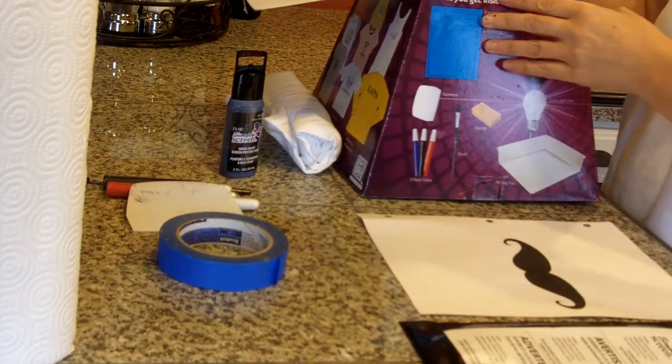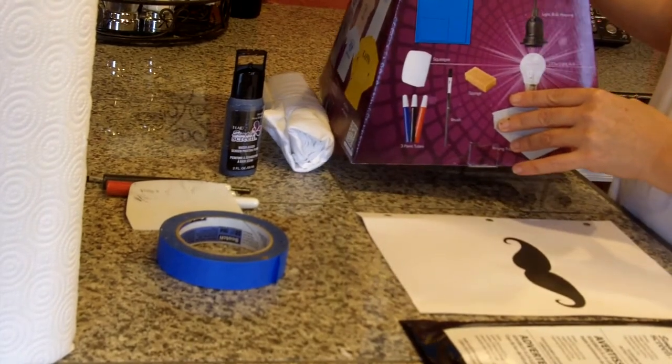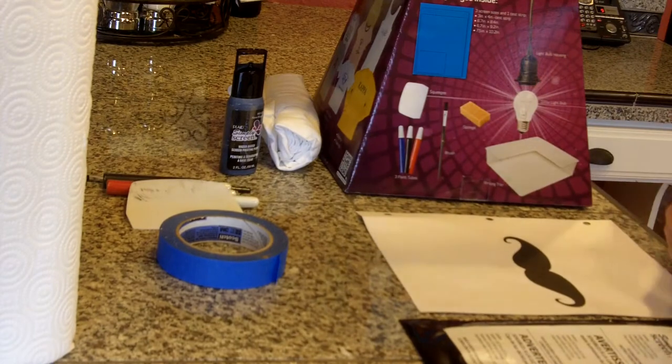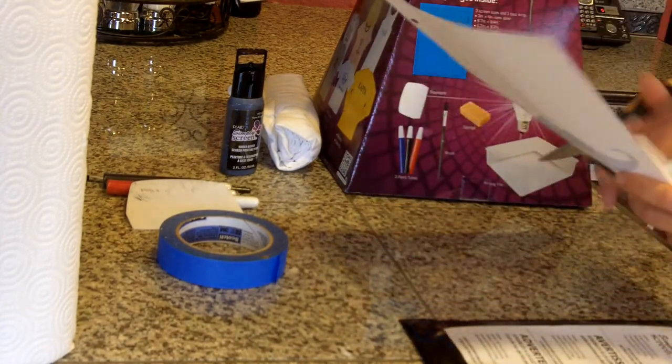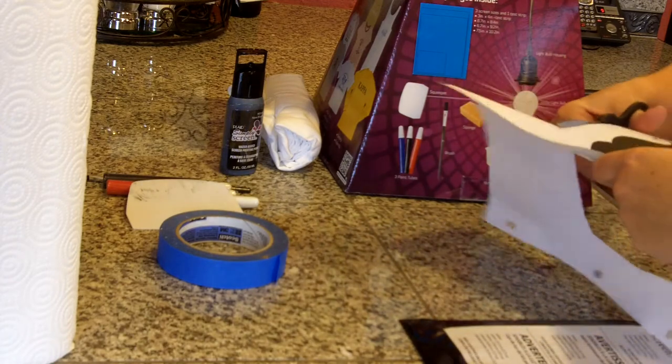I'm going to show you how to do the custom screen kit, silk screen kit by Simply Screen Plaid. First you have your design — I just printed this out off of Picnic — and I'm going to make a shirt for my son.